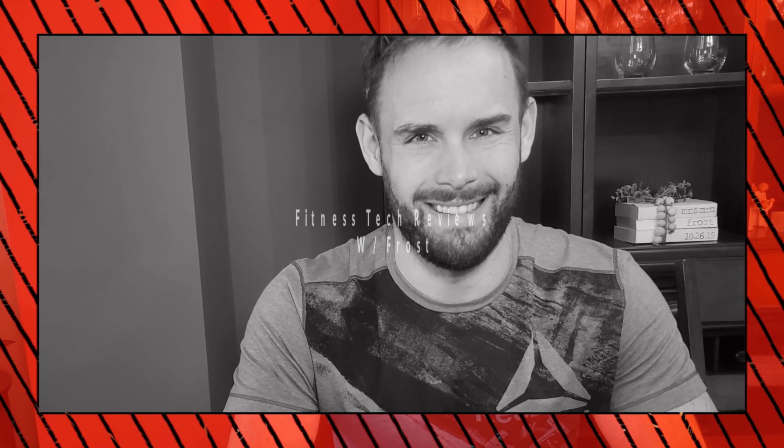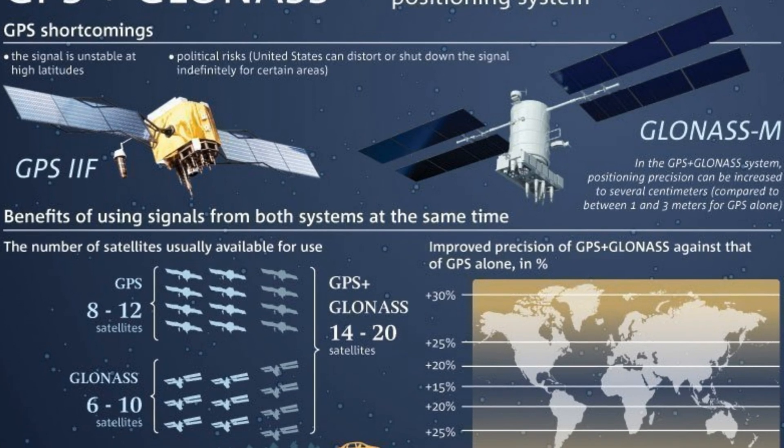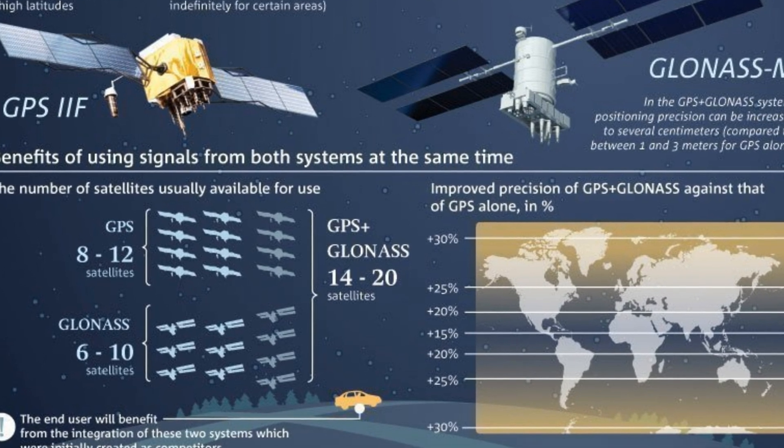Welcome back to the channel. Today on Fitness Tech Reviews we're going over two very popular GPS smartwatches: the Fitbit Charge 4 and the Garmin Forerunner 235. They're very similar, but let's get into the differences. Starting with similarities: they're both around the same price range — the Charge 4 around $150 and the Garmin Forerunner 235 around $160. They both have GPS and GLONASS support, so they're very accurate, and they both have great battery life with good support. Fitbit is a great company and so is Garmin.